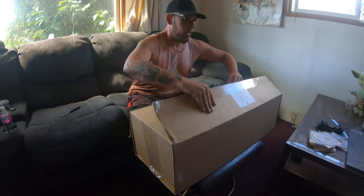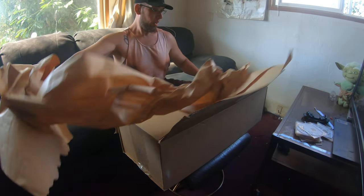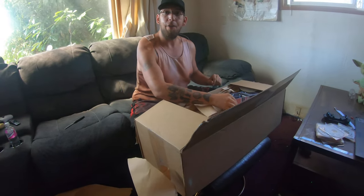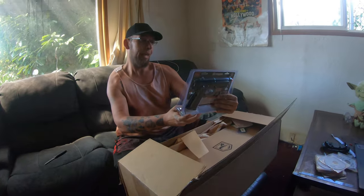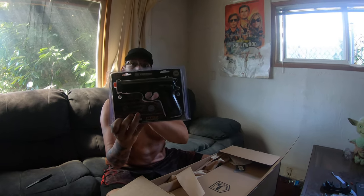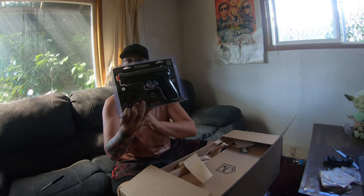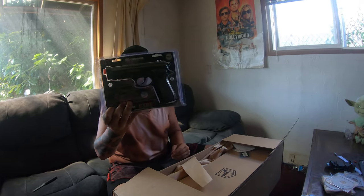Alright, paper, wax seal, paper. Already off the bat I'm seeing we got that CO2 M9. You like that, Gage? Mm-hmm. You like M9s? You've been waiting for an M9? Yeah. Well, there you go. This is going to be your sidearm for when we go down to Arizona.